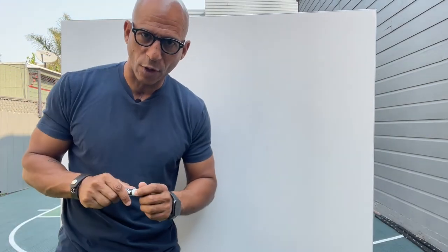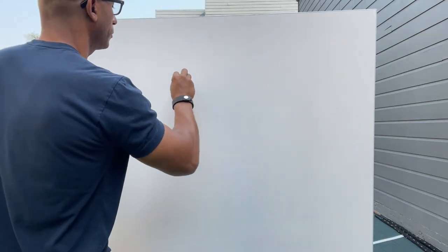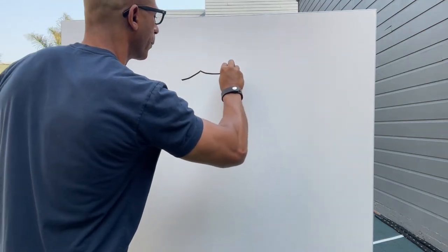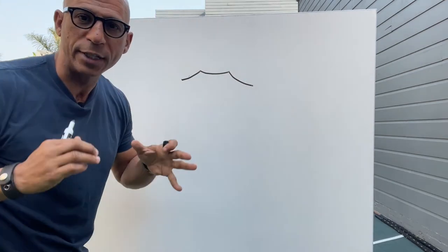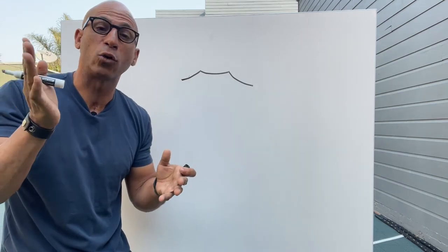I've got my marker here. Now the first thing that I want to do is draw the bay windows. I think that is the most characteristic part of a Victorian house. Now these bay windows are basically going to be the front of the house — these are going to be a total of six windows.